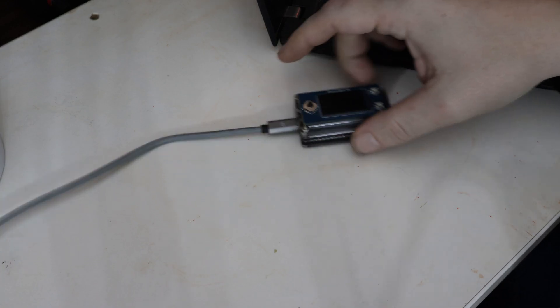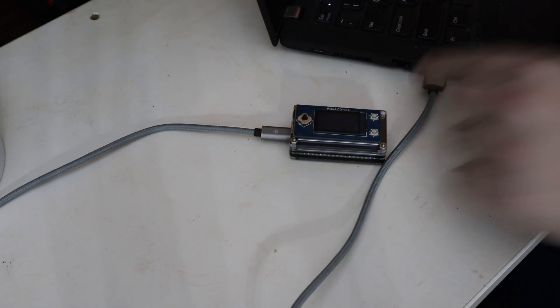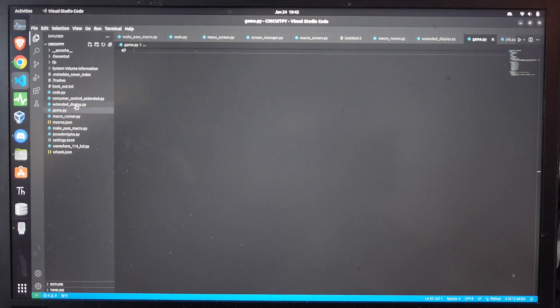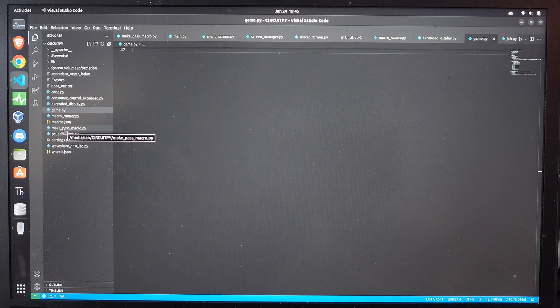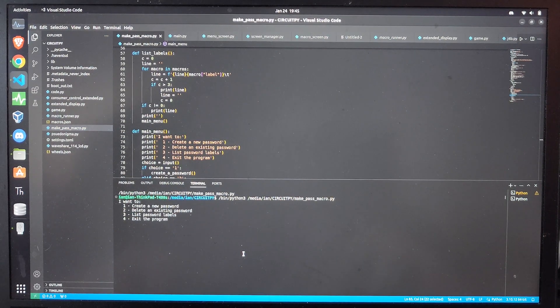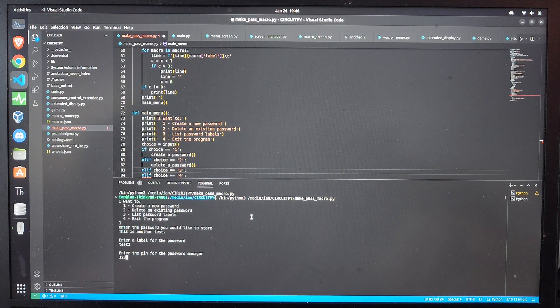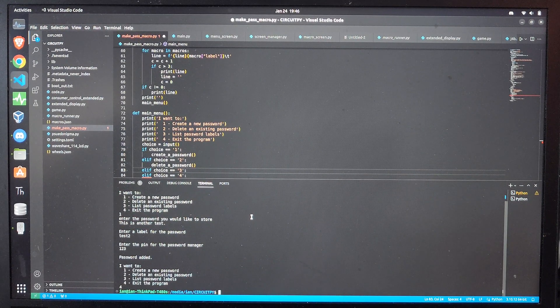I have loaded the software on the password manager. I am now going to plug it into this laptop to demonstrate. I will make these files available to patrons and members. First thing — when we open up the Pi, you will see that there is a script called make_pass_macro.py. If you open that and run it, you will get this little menu. You can say you want to create a password, and then let's say 'this is another test,' label it 'test two,' and give it the pin one, two, three. Then exit the program. That has stored the file.